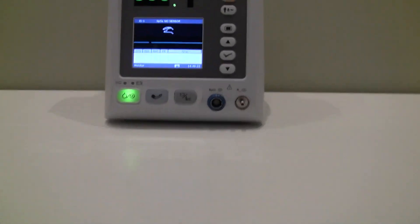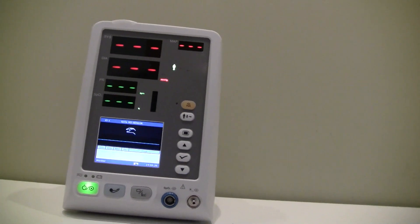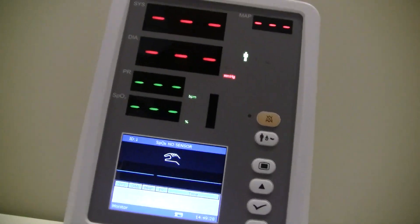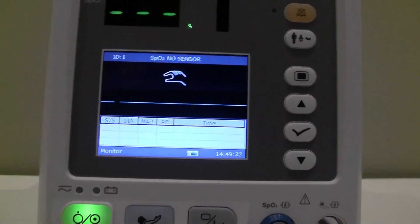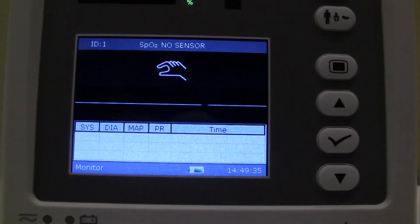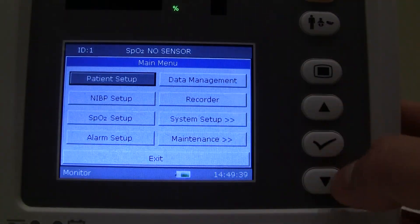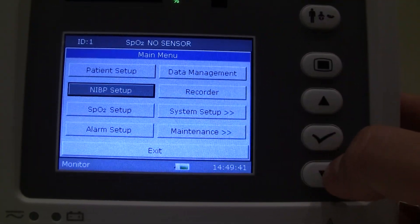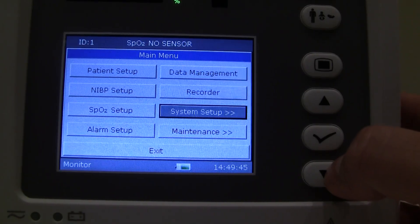As far as the interface goes, the unit is fairly easy to use. I'll zoom in on the display screen and take you through a couple of different options. Here's your main menu button.